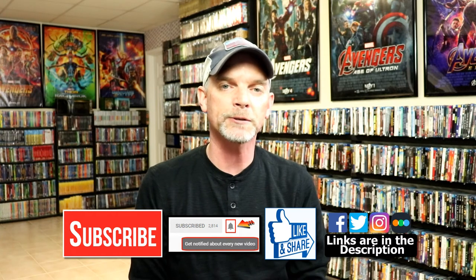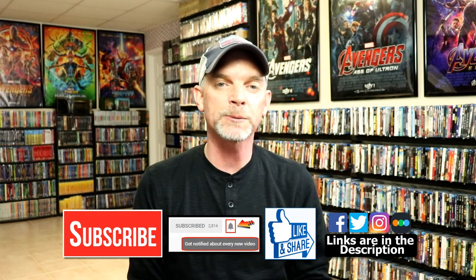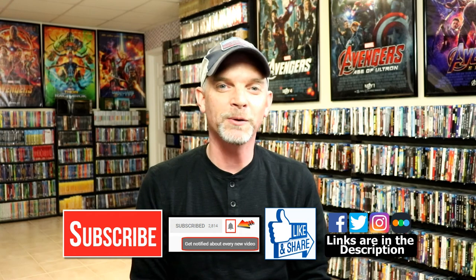If you haven't found me on my social media accounts, I'm on Facebook, Twitter, and on Instagram. And if you'd like to check out what I've been watching you can find me over on Letterboxd. I do have links below. But thanks again for watching and we will see you next time.